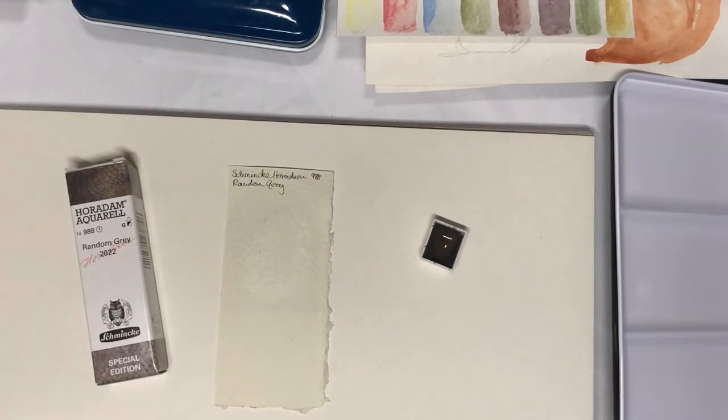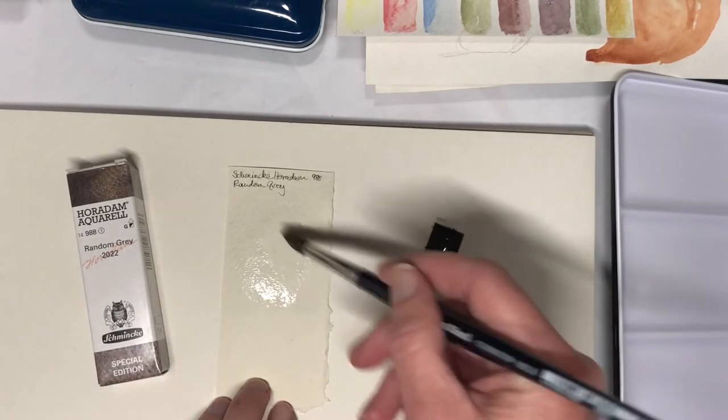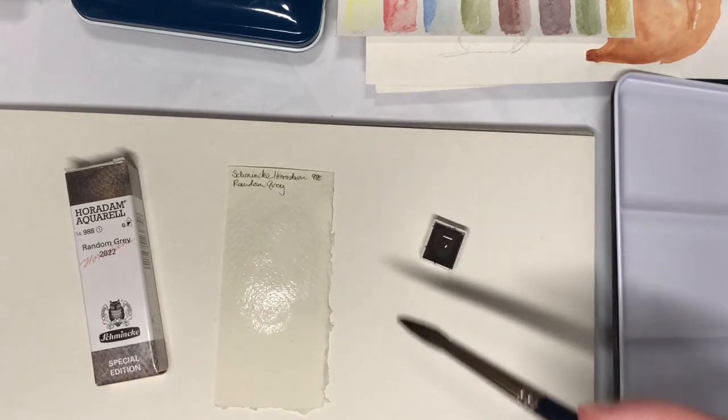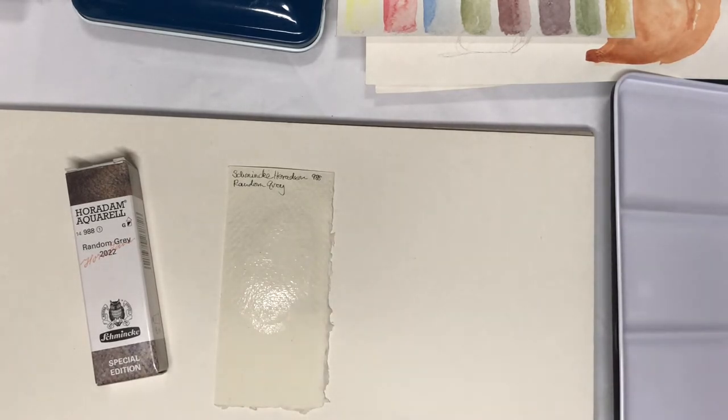Hello everybody, welcome to my channel. Today we're going to swatch and watch paint dry, and we're going to start with Schmincke Horridum random gray. I think this is the first year that they've done a watercolor edition of this — they used to do it in their oil paints for a few years, but I think the 2022 one is the first one they did for watercolors.